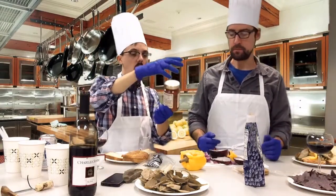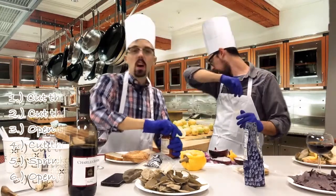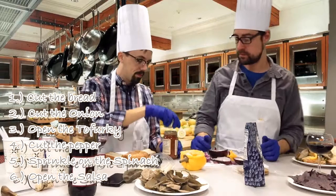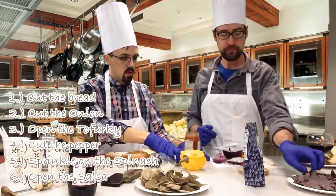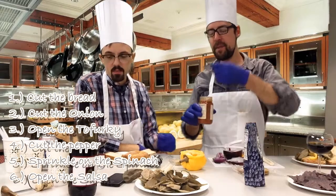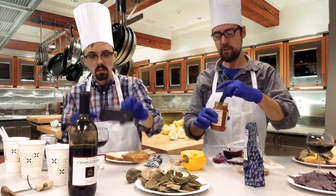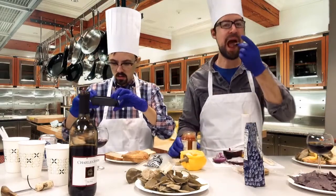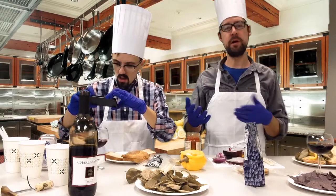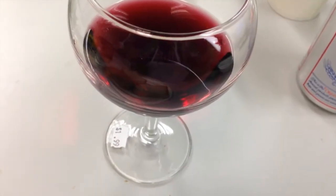We've got some salsa — habanero and lime. This will go great with the onion. The spice and the onion are two flavors that mix quite well. I won't be using the habanero because I really can't handle the spice. Test your ingredients before you put them on your sandwich. This is like a playground — you can play around, experiment, learn things. See what works on your sandwich.